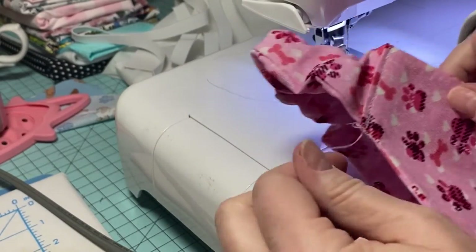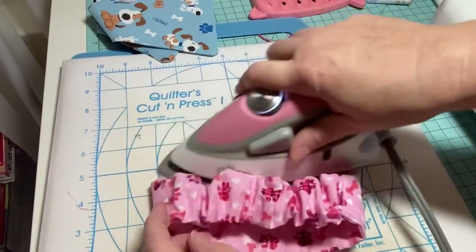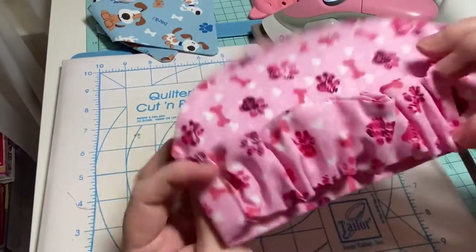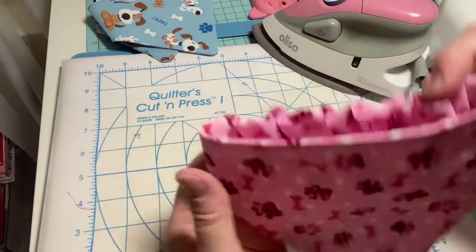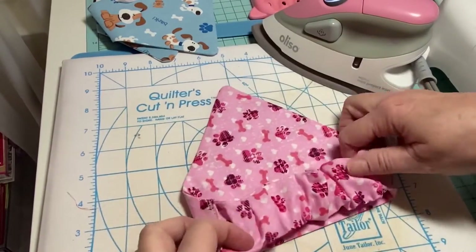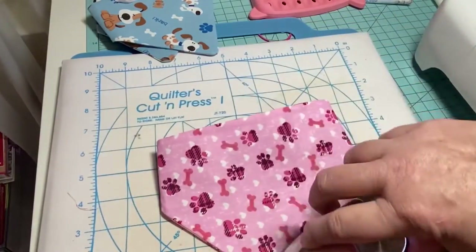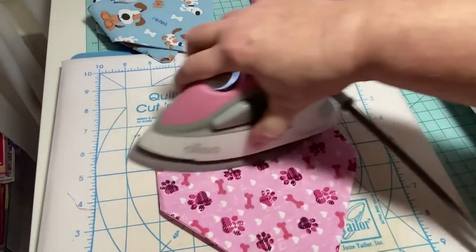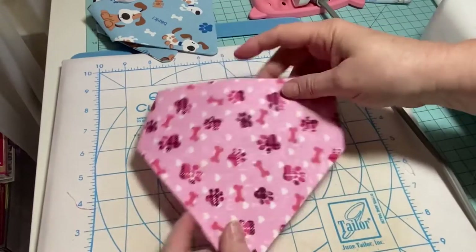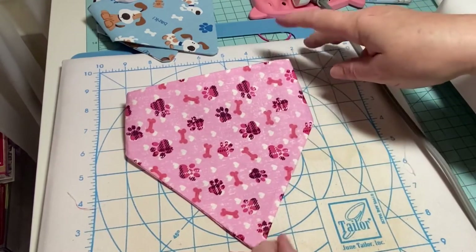Now we're going to press it again and we're done — how fun and easy is this! I trim off the threads and give it a nice press. Look at that — it looks really good. All you have to do is slip it over the dog's head and voila, they're looking stylish with their super cute bandana. I go ahead and iron the front down. If you know the dog, like my grand-dogs, you could personalize this — take some vinyl and add their name.